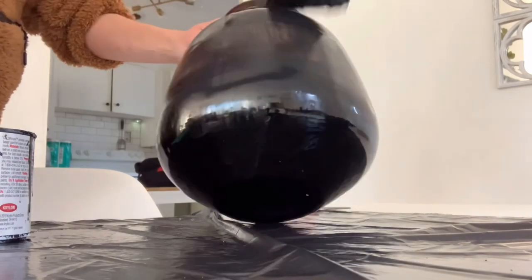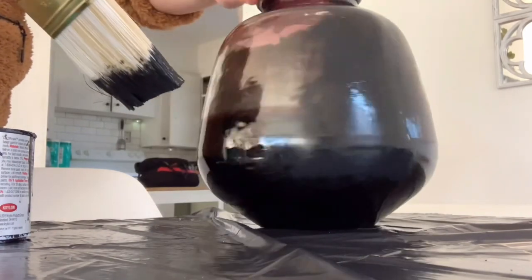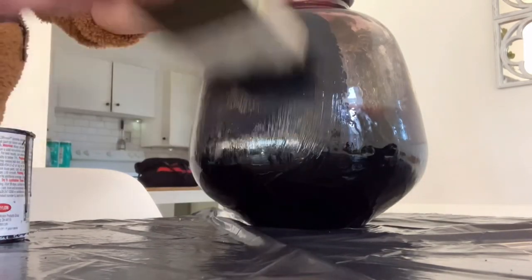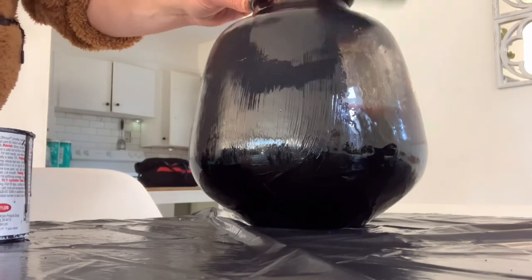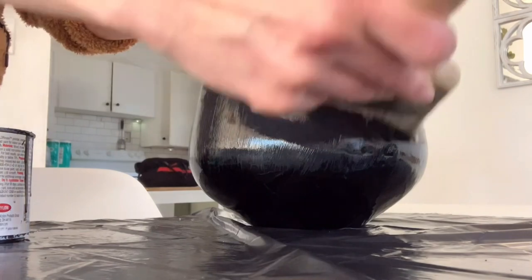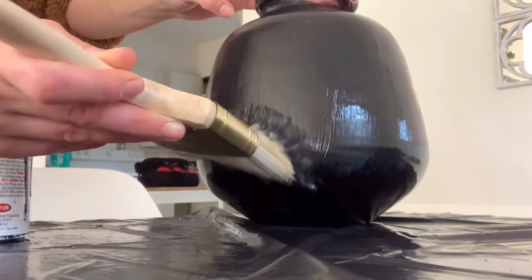I cannot believe the price of this vase — I absolutely loved the shape of it, and that's the trick. Just go to your local stores, thrift stores, Goodwill, any places like that. They always have really beautiful vases for super affordable prices. I went ahead and did a second coat of paint just to make sure it was really covered.